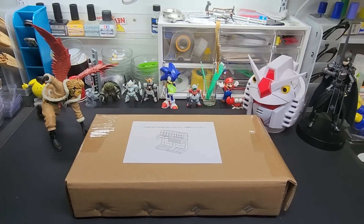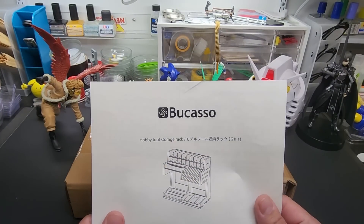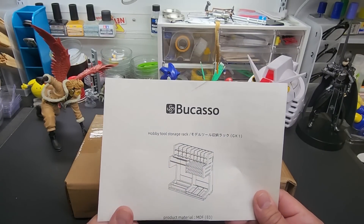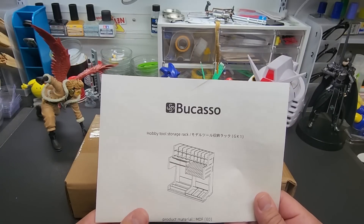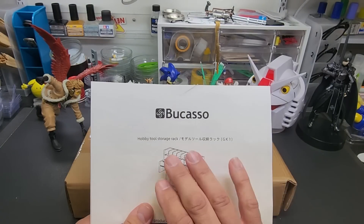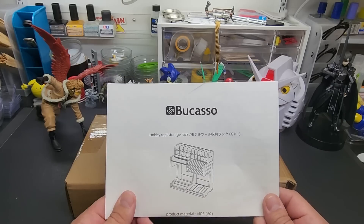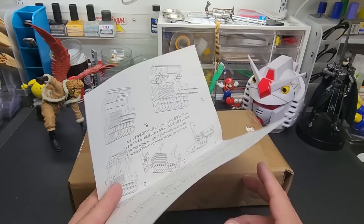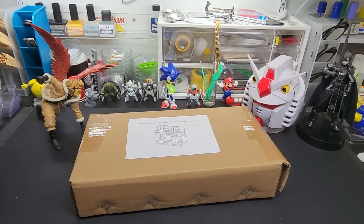The company is called Picasso — my email is actually Picasso Trigger, I used to raise saltwater triggerfish and the Picasso triggerfish was my favorite, that's how I think it's pronounced. Each one is snap-build, no glue needed.